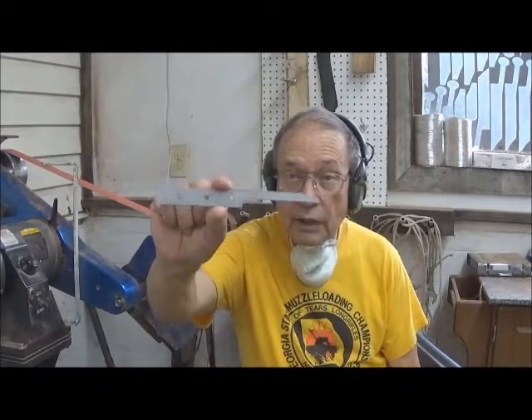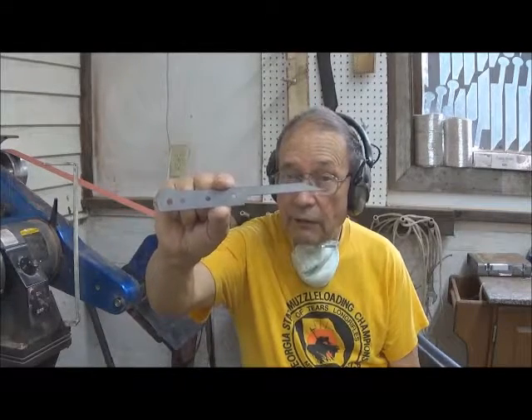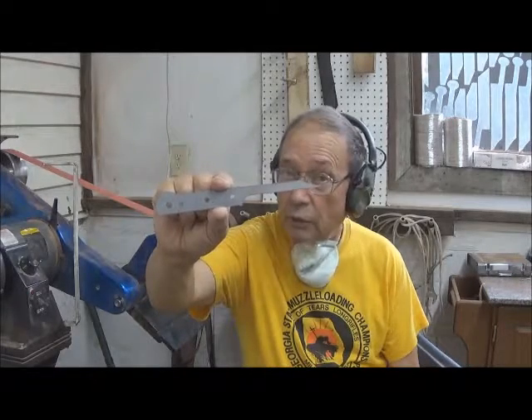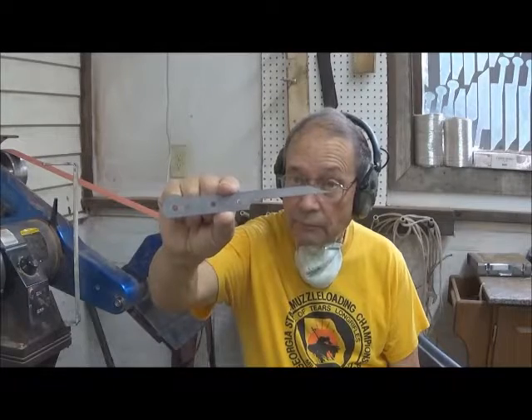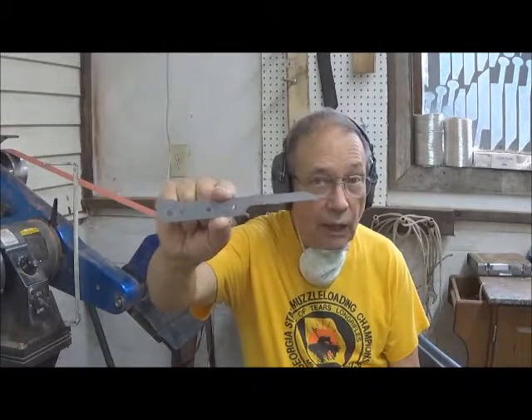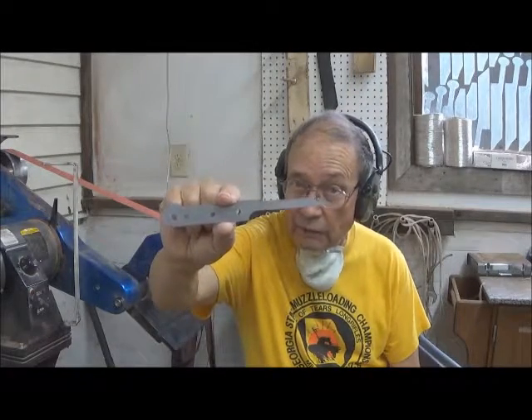This is another variety of paring knife designed to fit flat on the table with a shorter blade and a shorter handle for smaller-handed people. And this, of course, we have yet to grind or harden or pin or install scales on.